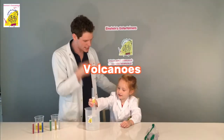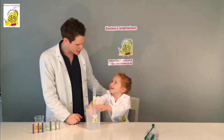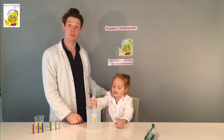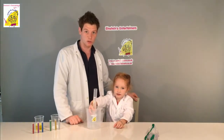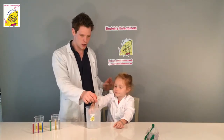Hello, I'm Professor Peewee and this is Professor Greta, and today we're going to be making some volcanoes. Some of you might have done this already at school, but we thought we'd do it again because Greta hasn't done it before.